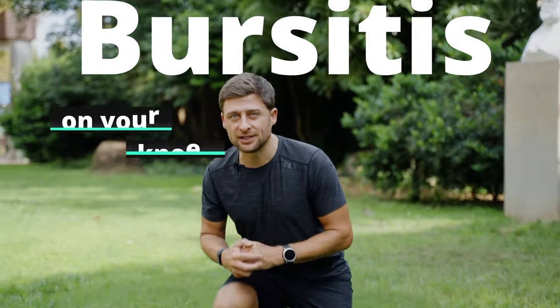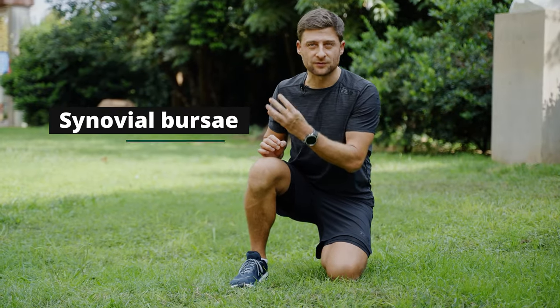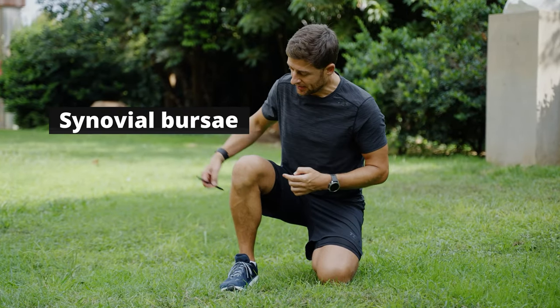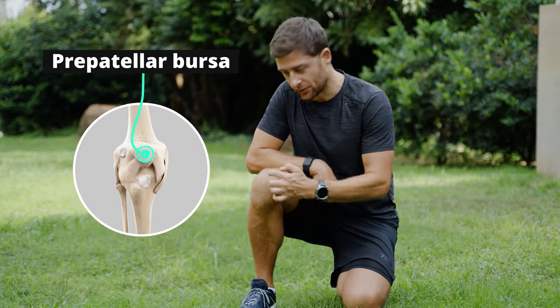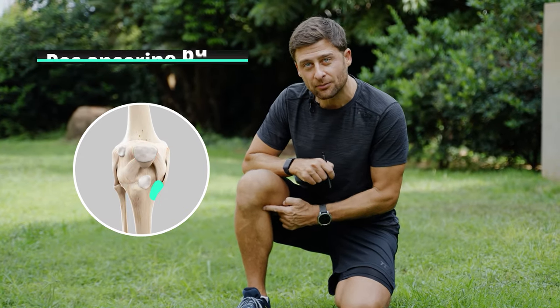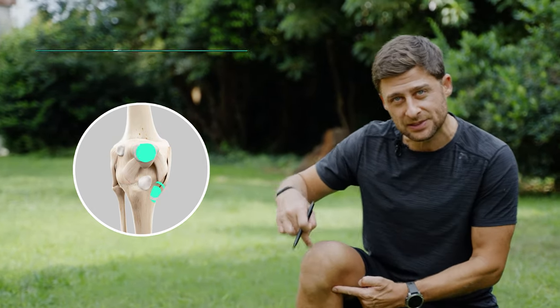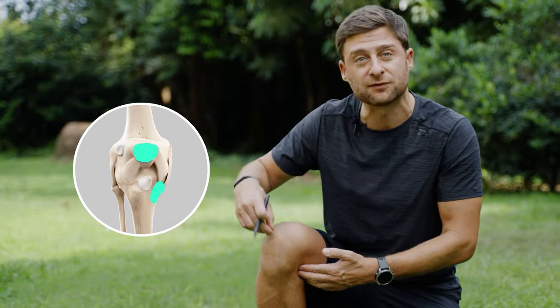Do you have bursitis on your knee? Your knee joint is surrounded by four synovial fluid sacks called bursa. The one right on top is called your prepatellar bursa. The one on the side a little bit down below is called your pes anserine bursa. These are the most common sources for bursitis where you'll get inflammation and pain.